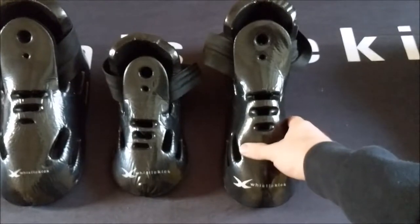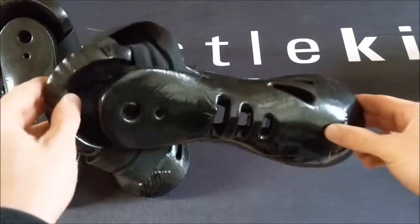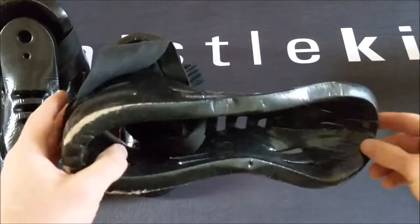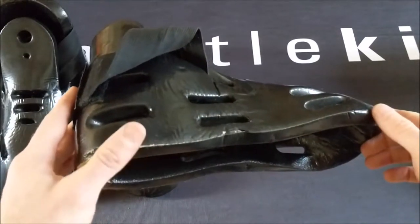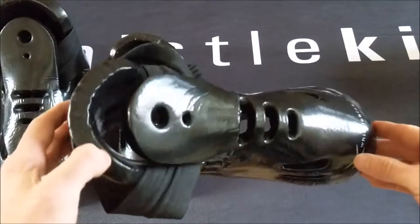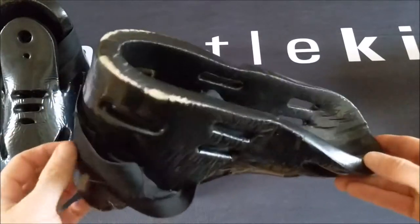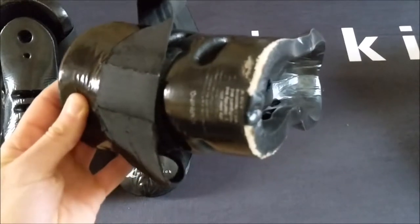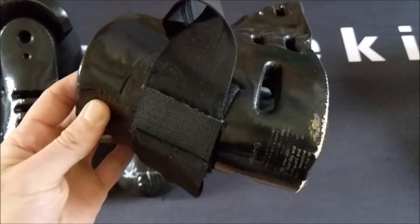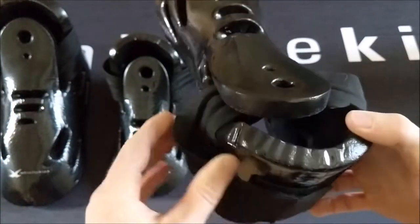This one here is from a young man who is on a team that we sponsor, and he used this boot for 18 months. This one has a bit more wear to it, because he trains sparring several days a week, every week. Over those 18 months, he wore it at dozens of competitions all across the world. It's absolutely amazing how well this has held up.